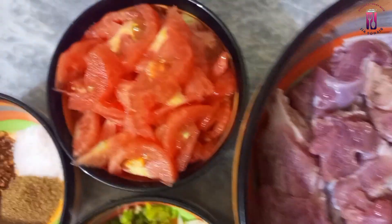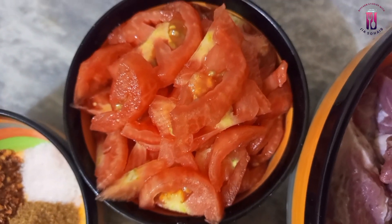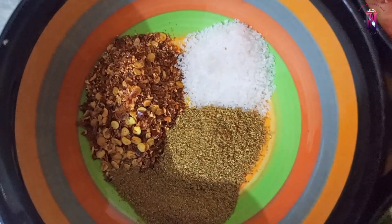It's good to wash the meat with water. There are 3 medium-size tomatoes. I cut them in slices. We will also add a little sauce.